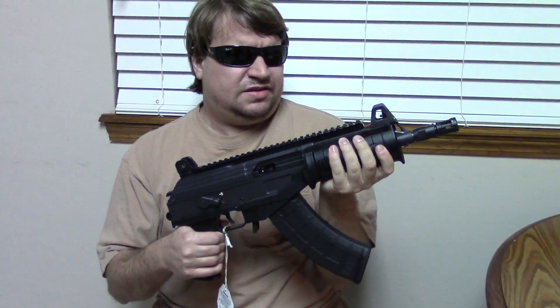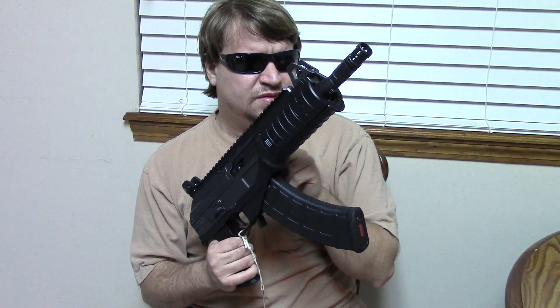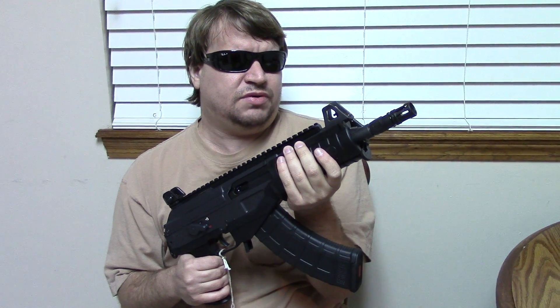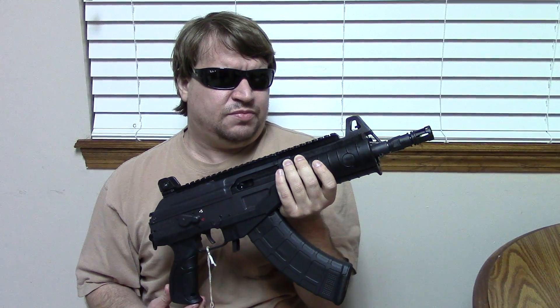The Galil ACE pistol has been out for about six months now. Right now this is the only version available — the pistol in 7.62x39. The carbine in the same caliber will be out very soon, and following that will be a .308 pistol and carbine, then finally a .223 pistol and carbine. The price point isn't too bad — around $1,500 new for the pistols, and the carbine should be about the same.